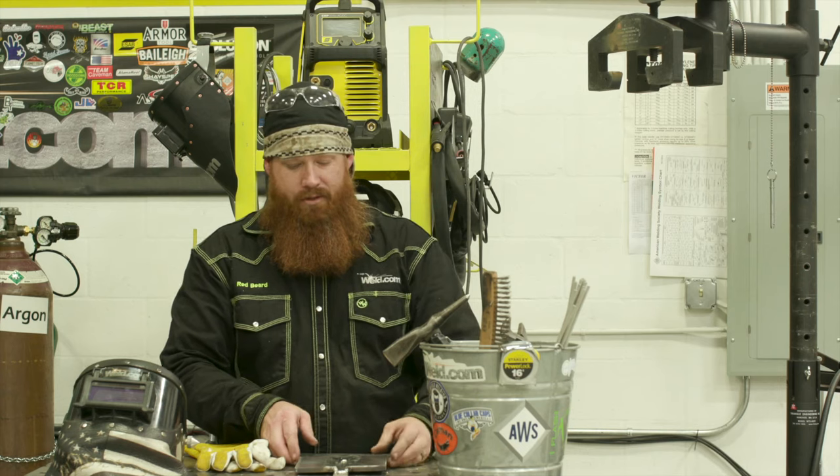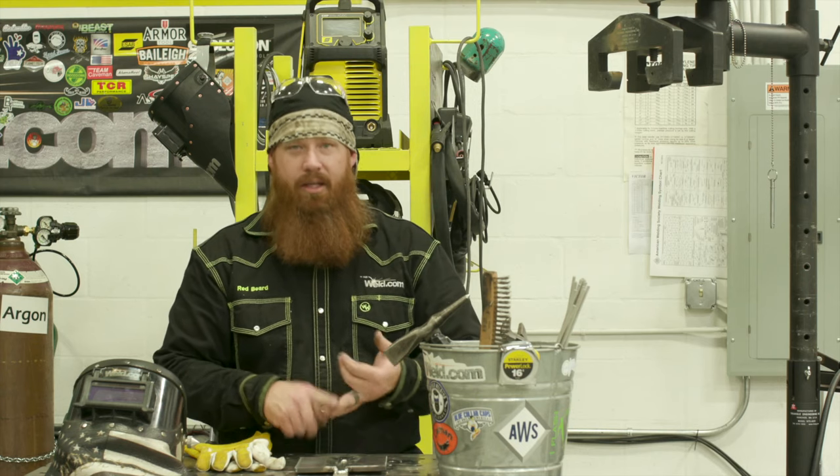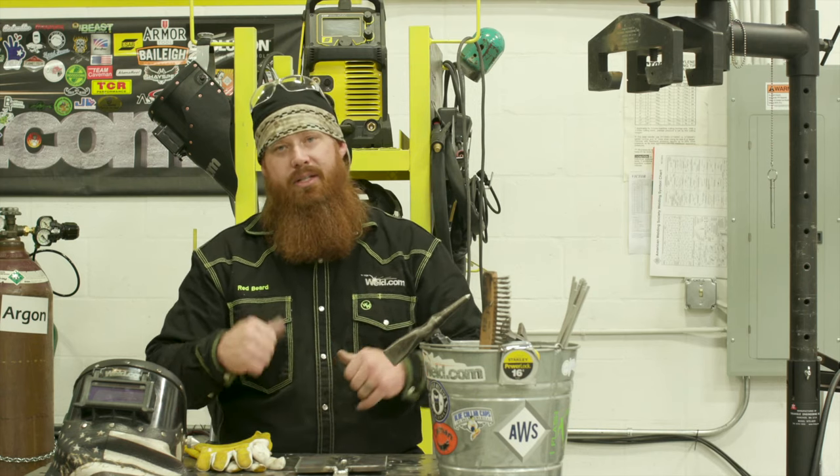Thanks to this stand, we'll have constant pressure on the back side so we don't have to worry about distortion. We'll go through the root, the inner passes, and then show you guys how to go to cap. Let's go ahead and check out the settings.